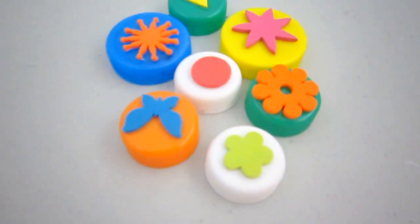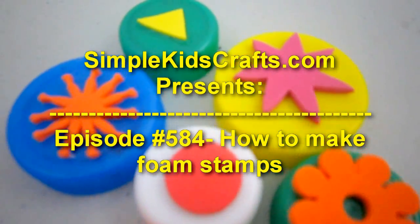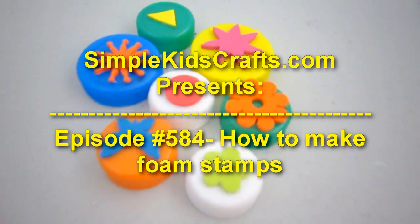Welcome to SimpleKidsCrafts.com, Episode 584. How to make foam stamps.